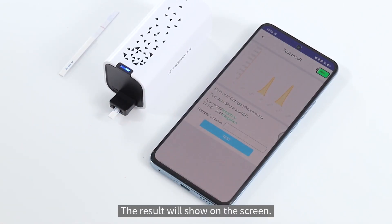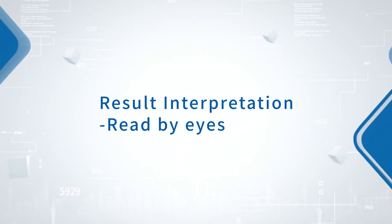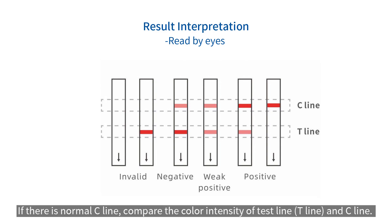The result will show on the screen. For result interpretation read by eyes: check whether the top control line is present. If there is no visible control line, the test is judged as invalid. If there is a normal control line, compare the color intensity of the test line and the control line.